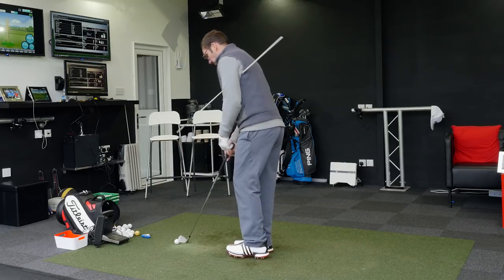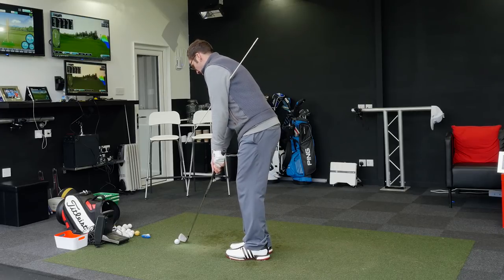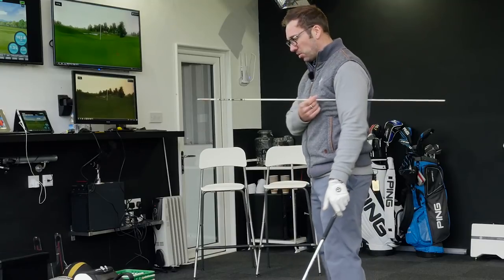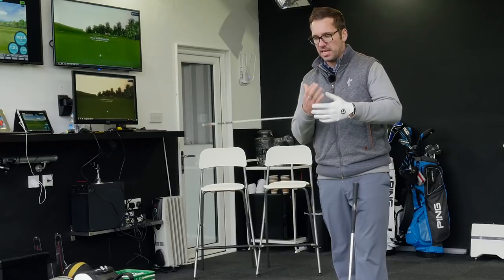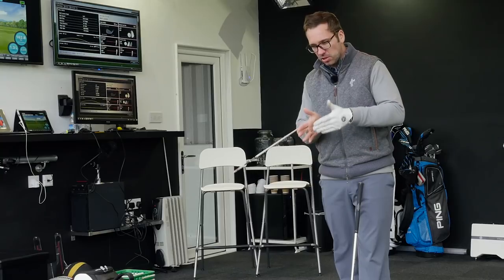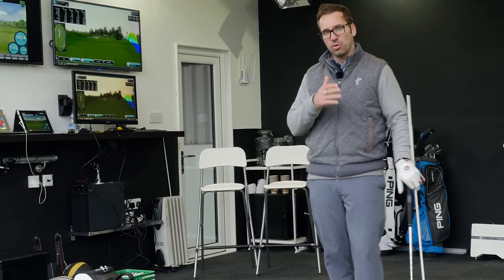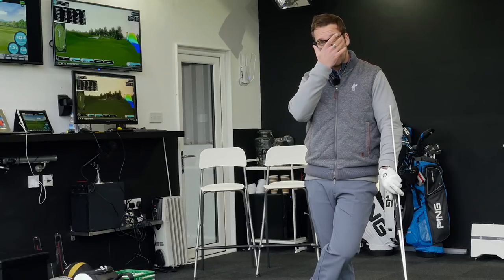I'm going to do another one — keeping them lined up back and through. It's such a simple way to give you a visual representation of what you want to be seeing at impact. It's something a lot of people do struggle with when chipping, but with this to focus on, on top of the actual shaft angle, it takes a lot of the thought away from what's happening with the club head and especially helps people who tend to flick at the ball.